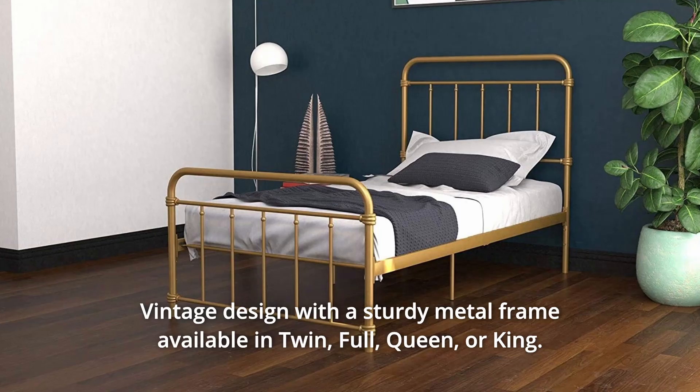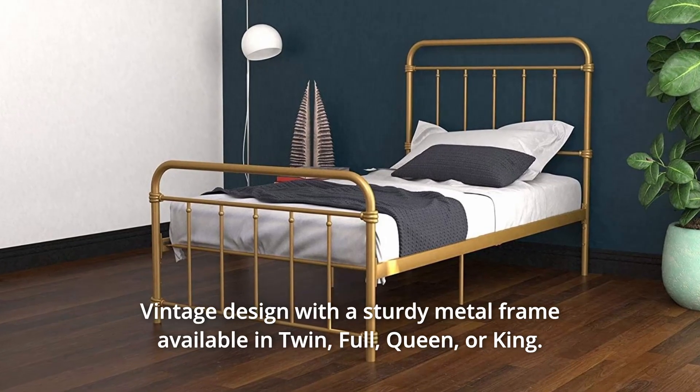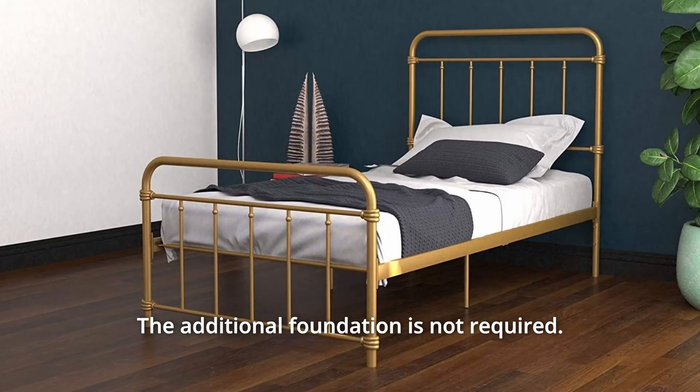Number 4: Vintage Design. With a sturdy metal frame available in twin, full, queen, or king. The additional foundation is not required.